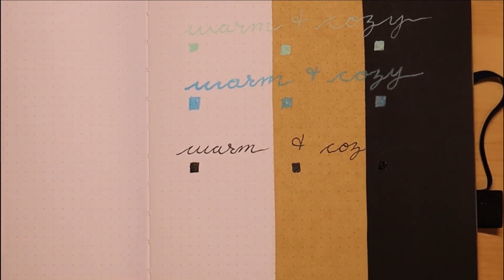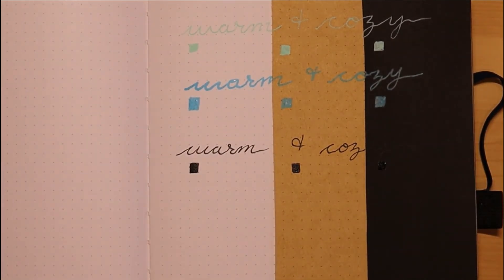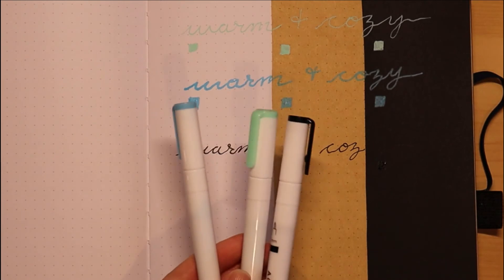Looking it over, I really like how the mint green and the blue really pop on the craft paper, and especially on the black paper. Which ones are your favorite?